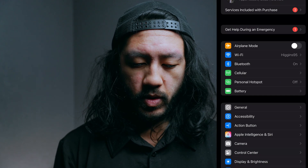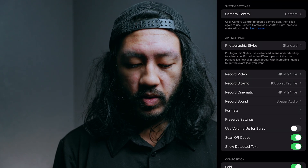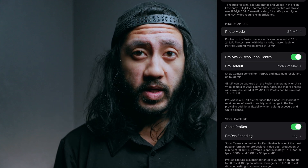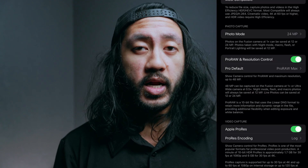First thing you're going to do is go to your Settings app and then go down to Camera. Once you're in the camera settings, go to Formats and click it. Then go all the way down to the bottom where it says Video Capture and toggle on Apple ProRes. Also, make sure that ProRes encoding is set to Log and not HDR.